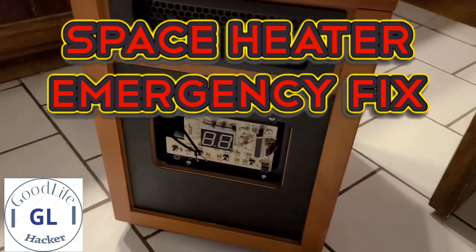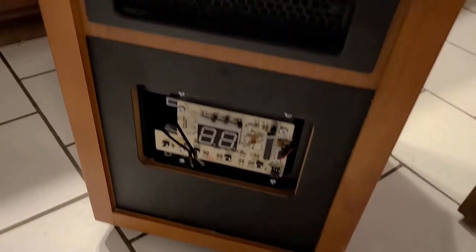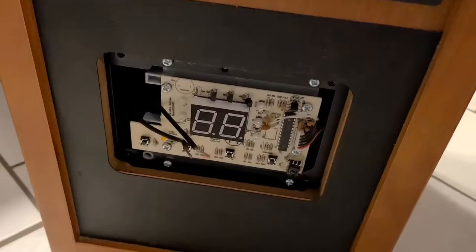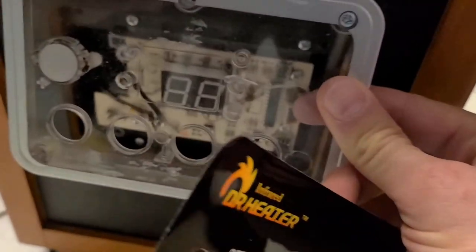Hi guys, just making a quick video on a heater that went and stopped working, in case of an emergency, to get it back going. This is the Doctor Heater.